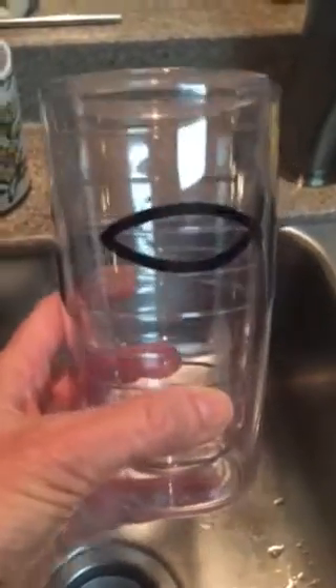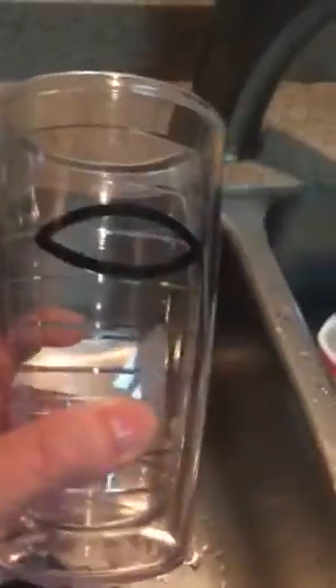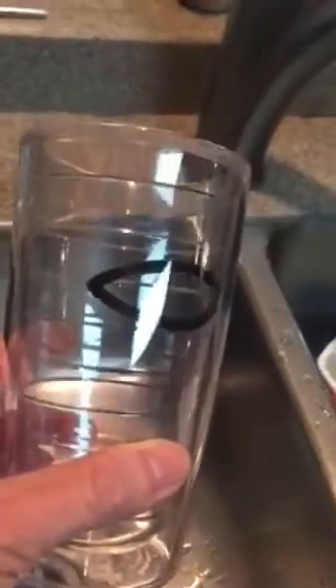Hey, this is Crystal. Do you have Tervis tumblers that are stained from iced tea like this one was? Very brown inside — I just cleaned it. I wish I would have taken a video and showed you the process, but I do have some before pictures to share with you.